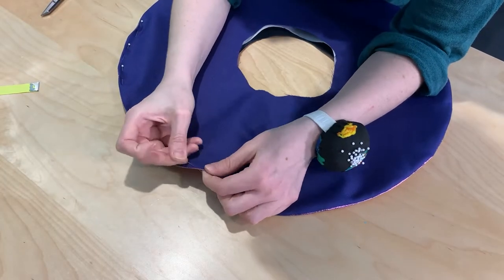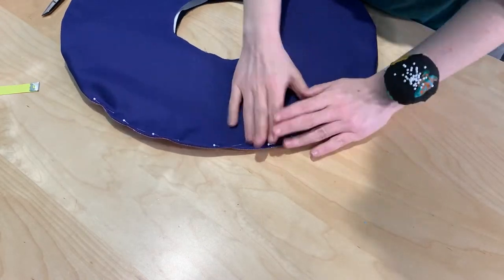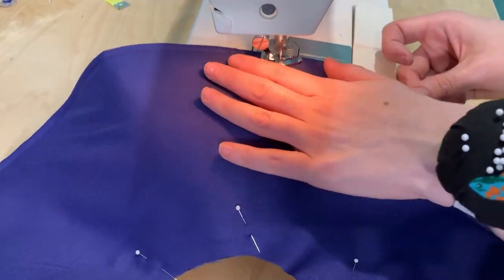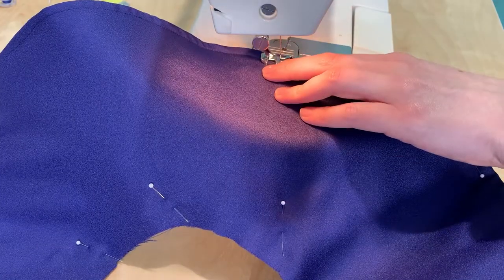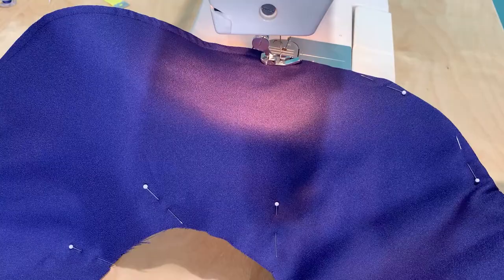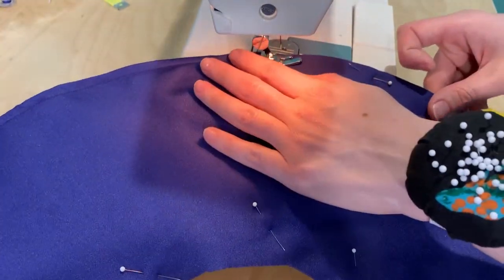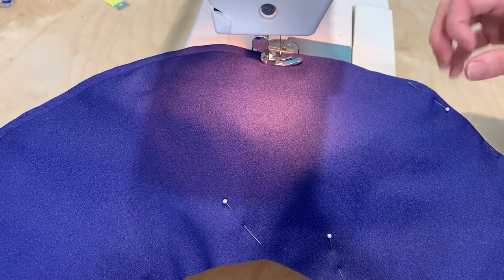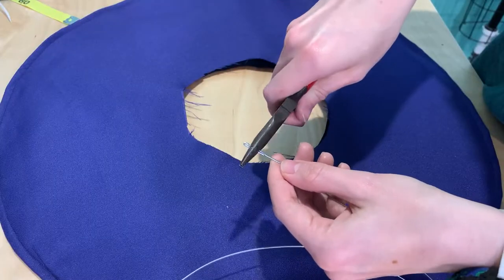After that, finish smoothing out the interfacing and pin all three layers together — our over fabric, our under fabric, and our interfacing. Next, we're going to sew a channel for us to thread our wire through, which will help us keep our brim in shape as well as be able to adjust or manipulate it to make it extra cool. The channel only needs to be about a quarter to a third of an inch depending on how thick the wire is that you're planning on using. Make sure you leave a gap in your sewing so that you actually have a space to thread the wire through — about an inch should do it. After that, we're ready to add our wire.